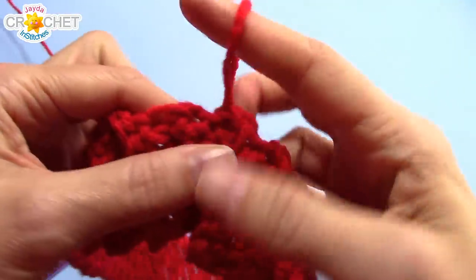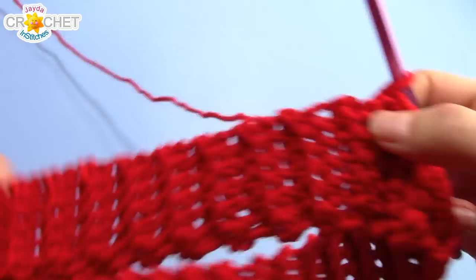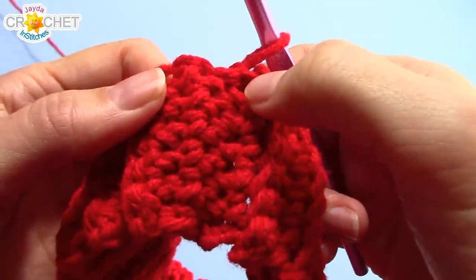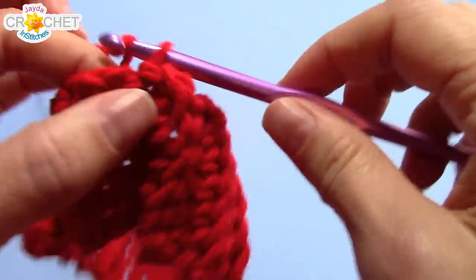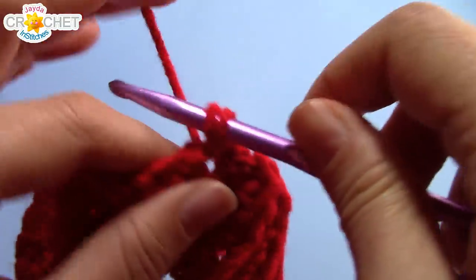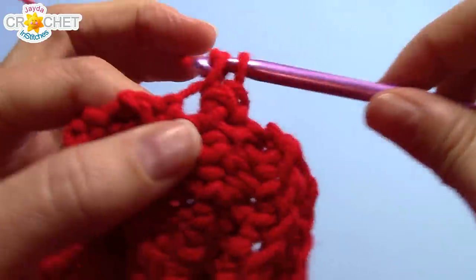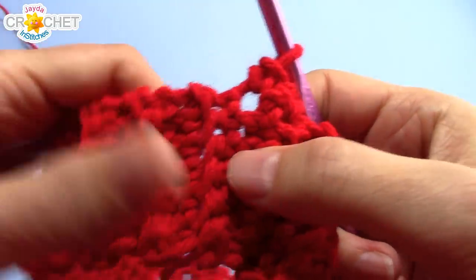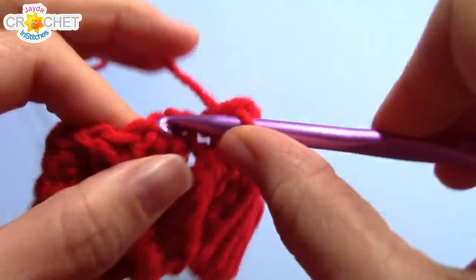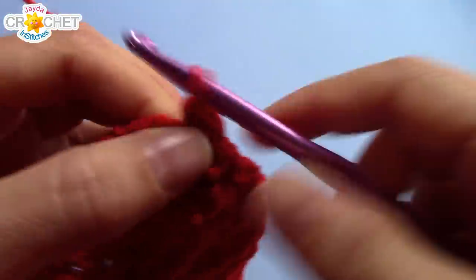Now we're going to work a base row of single crochet. Because I have 60 rows in my rib stitch brim plus one little extra for the seam, I'm going to chain one to begin this first row of the foundation of our hat and single crochet right where that chain comes out of. Then single crochet in the edge of every single row all the way around. Because I had 60 rows plus a seam I should have approximately 61 stitches when I'm finished — but if I'm one over or under it really doesn't matter, what matters is that it still fits and is comfortable.